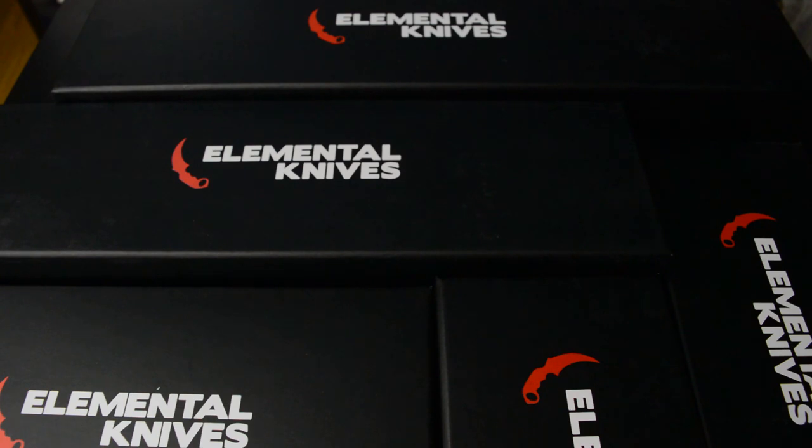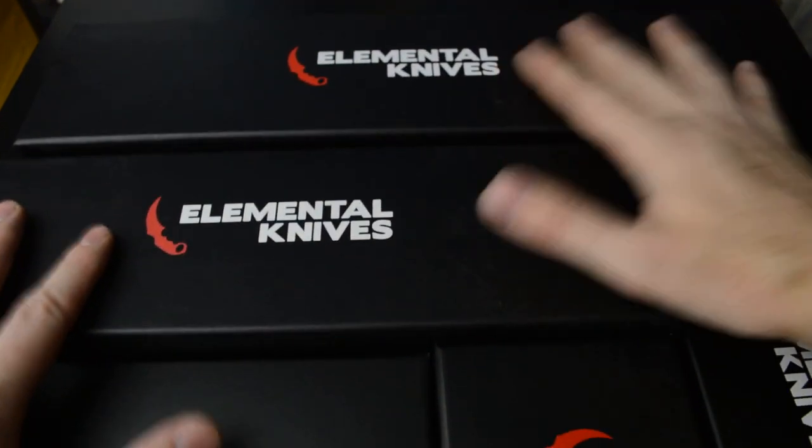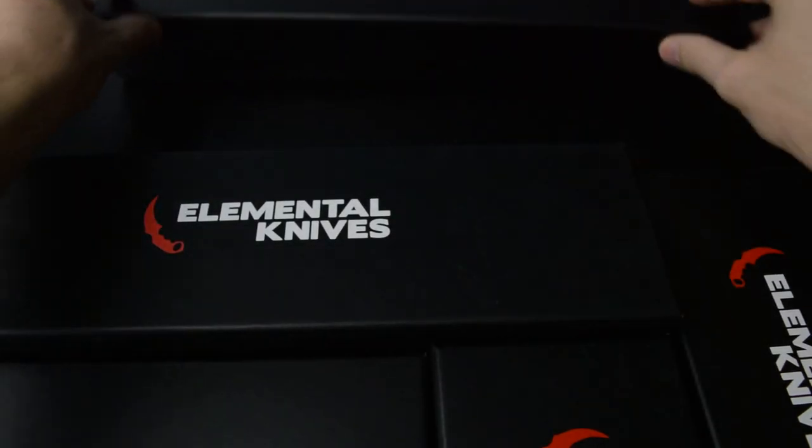They sent me a message asking if I wanted to do an unboxing of some of their finest knives, and of course every man needs five knives, so here we are. Let's see what they look like — there are all sorts of different sizes and the biggest are really big.